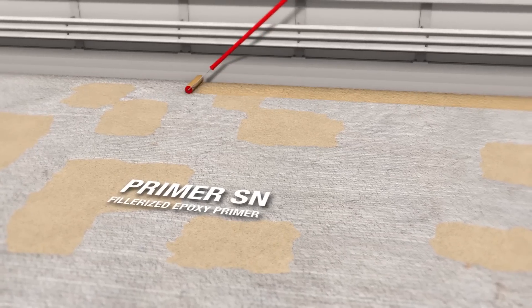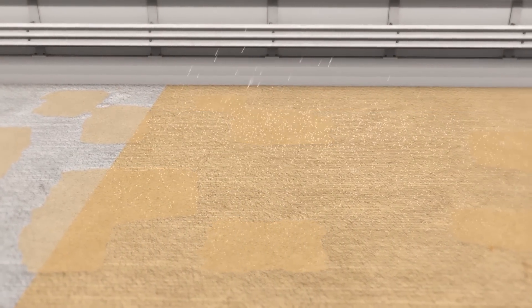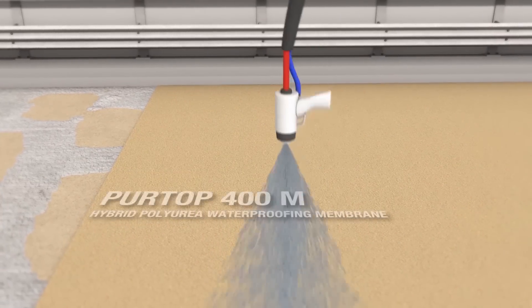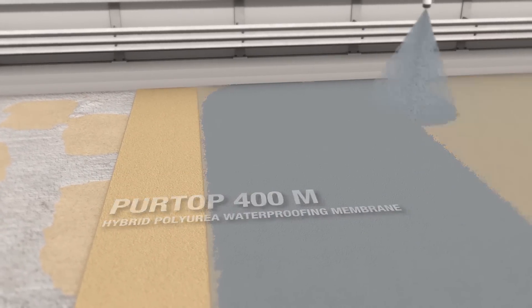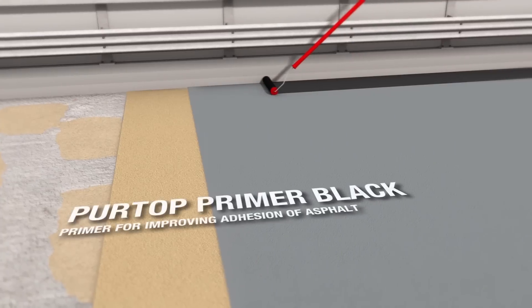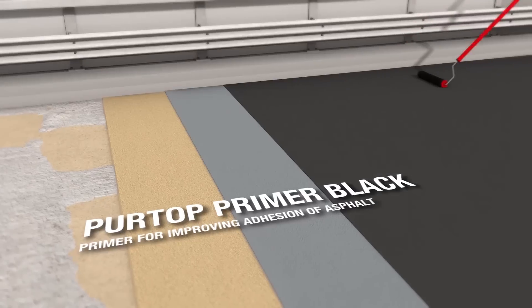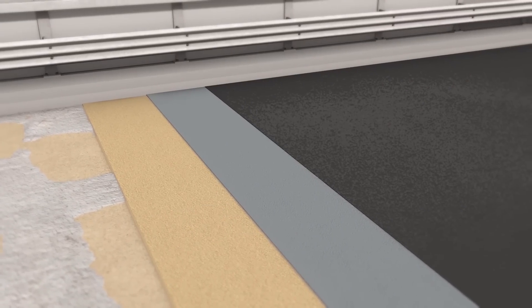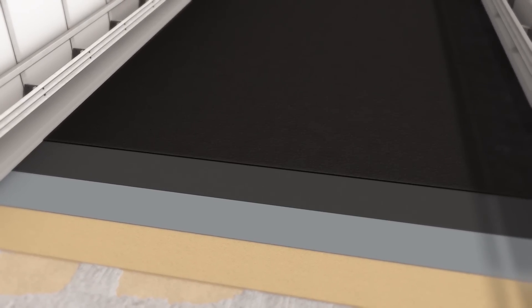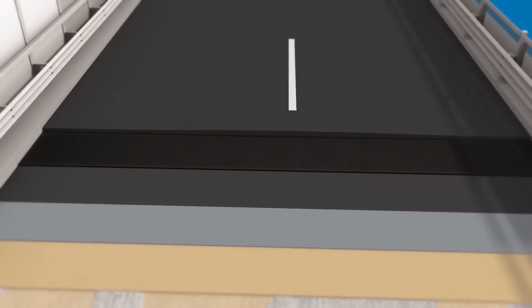The surface is treated with a coat of Primer SN and then broadcast with Quartz 0.5. When the primer has hardened, any excess sand is removed with a vacuum cleaner. The hot bonding layer for asphalt, made from modified bitumen, is then applied, and the intervention is completed by applying the asphalt.